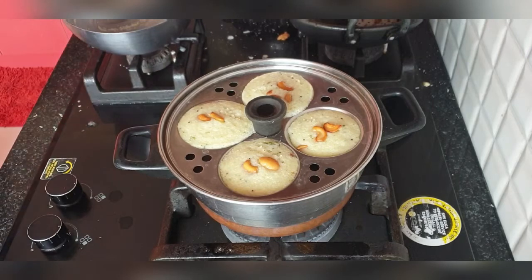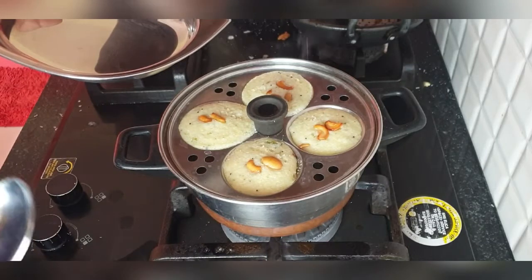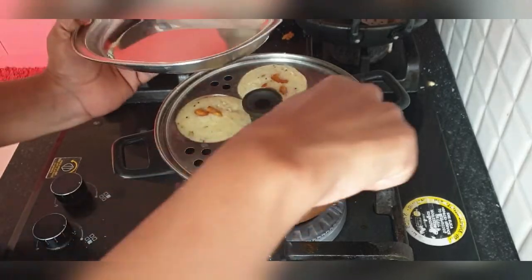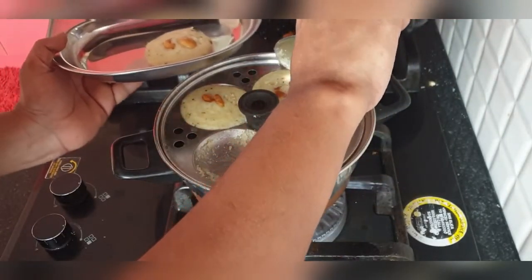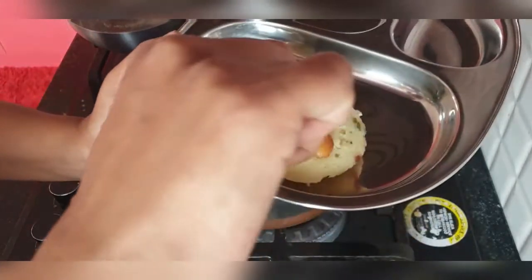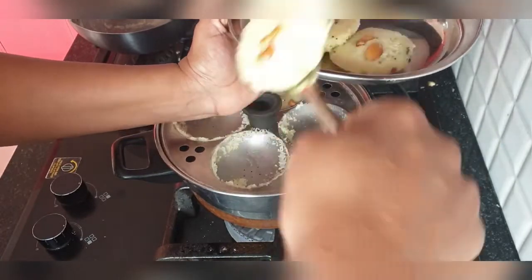The Idlis are ready. Usually in 10 to 15 minutes the Idlis will be cooked. Now you can plate them. The mint chutney goes very well with the Rava Idlis — the recipe is already on my channel and I will also be leaving the link in the description box. Mint chutney is the best for Rava Idli rather than coconut chutney. Try it once and I'm sure you'll always make mint chutney for Rava Idli.